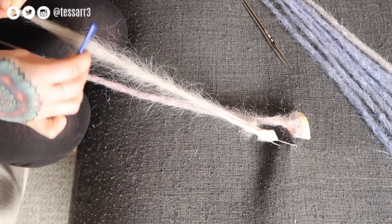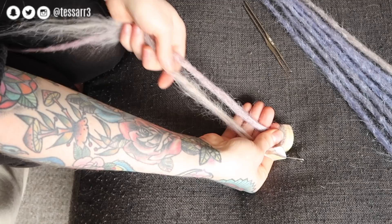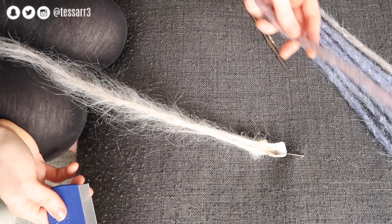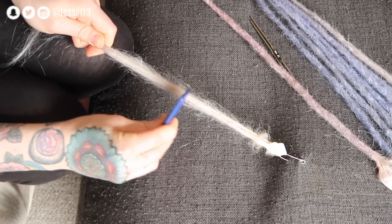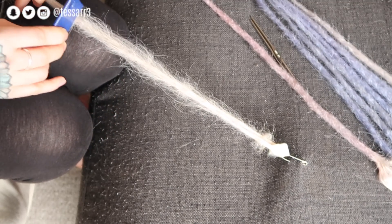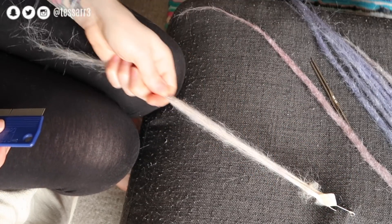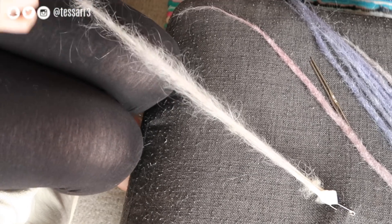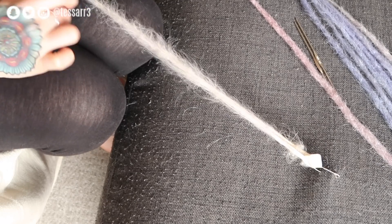If you backcombed it too much and you want the dreads longer, you can brush out the dread a bit to push it down more — it's all in the backcombing. Now we pretty much have the length we want, using this dread as a guide. Going back over, you want to make sure when you backcomb that the comb doesn't move any more through the hair. Keep the hair nice and soft by running your hands through it, then backcomb until you can't backcomb any more.